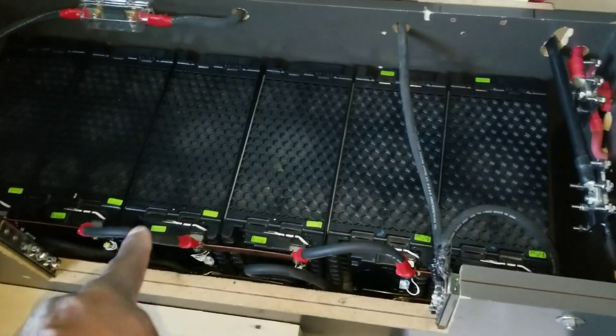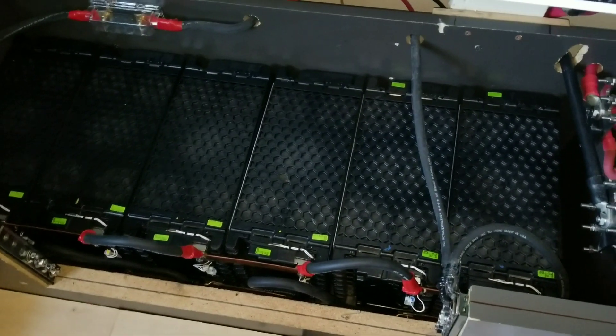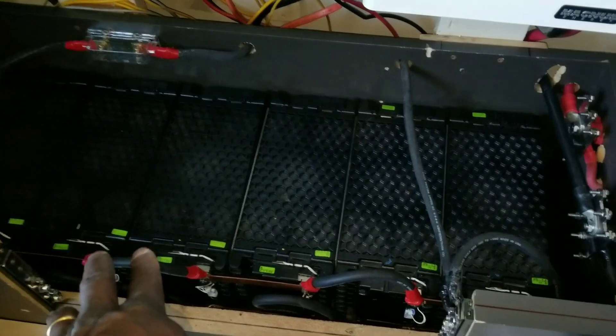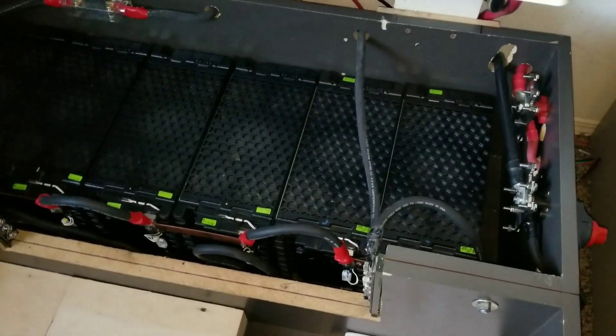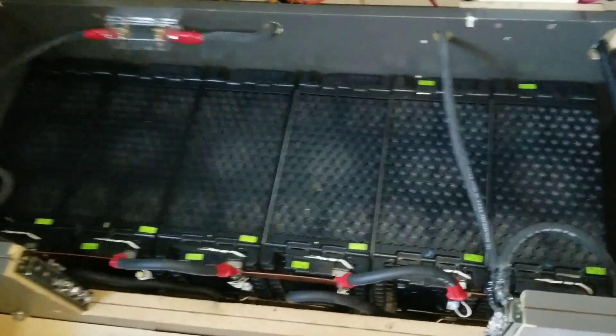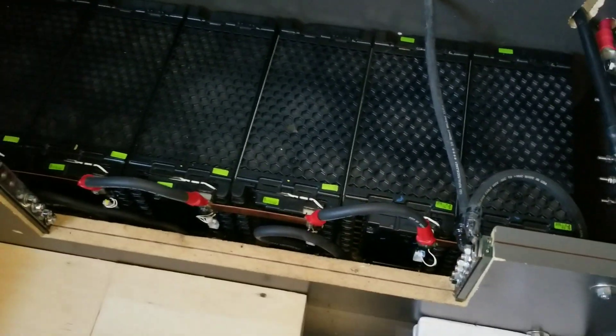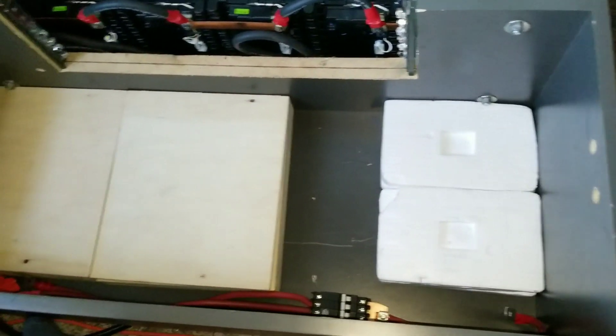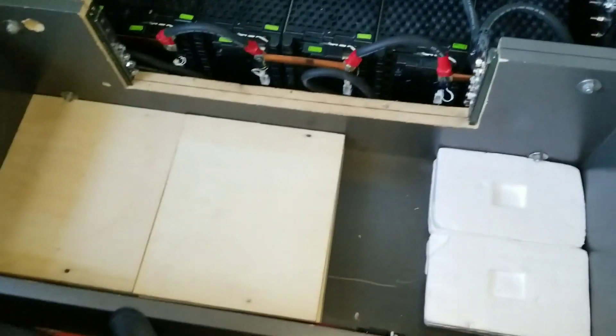Each module is a 48-volt — some are over 60, up to 66 volts. So each module when I charge them is 66 volts on a 48-volt module. All I got to do is parallel each battery: positive, positive, positive, negative — that's what you see right there.